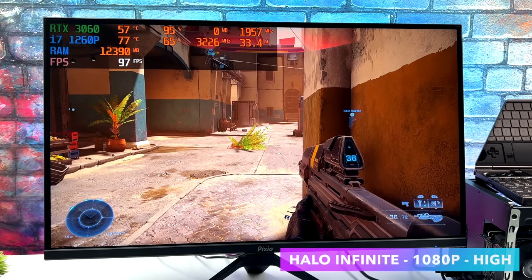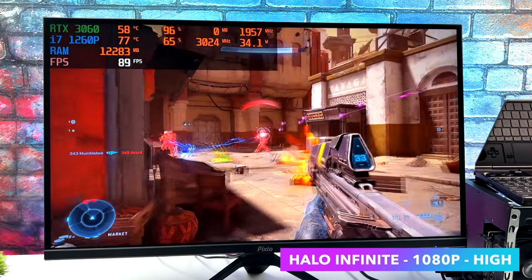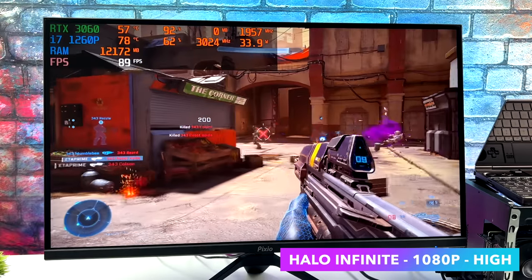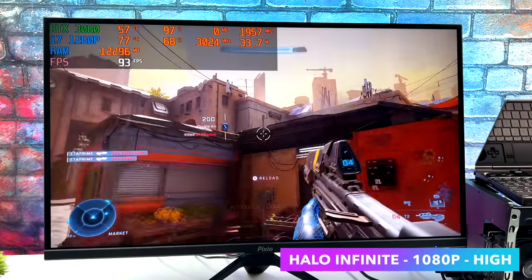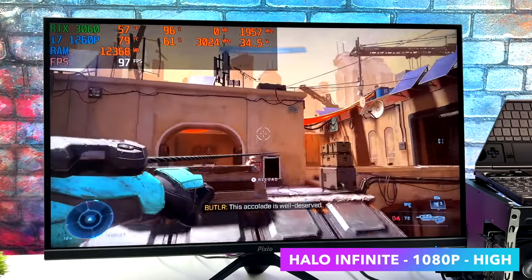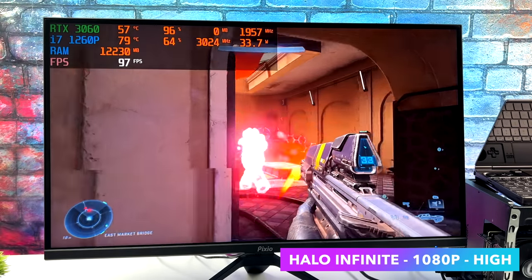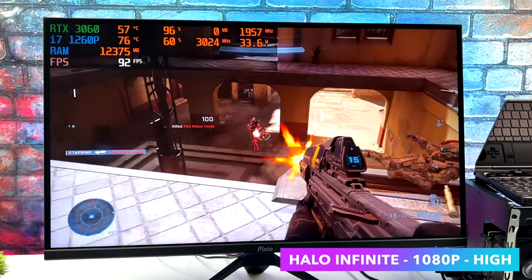Next up, we've got Halo Infinite. Whenever I test this game on a new system or hardware, it's always pretty impressive. When it was first released, I wasn't getting great performance on basically anything I tested, but lately with all of the new performance patches they've added, even on APUs you can get some pretty good performance. Right now we're at high settings, 1080p, and I'm getting an average of 91 FPS.